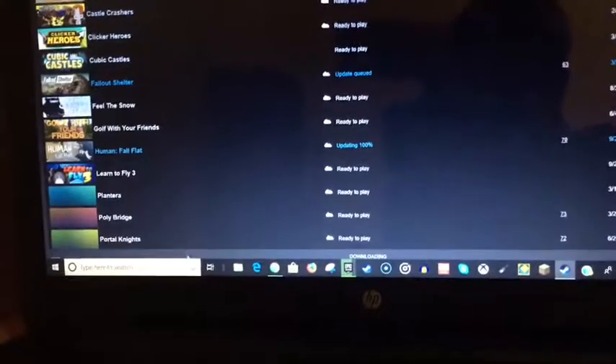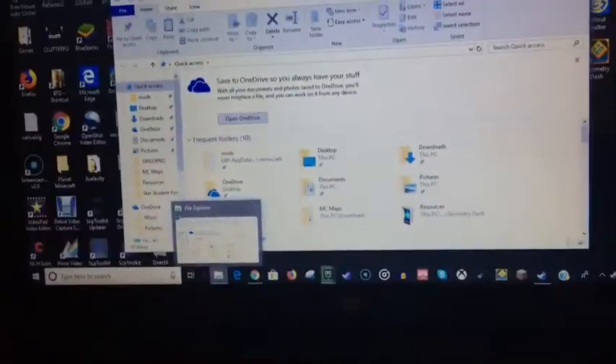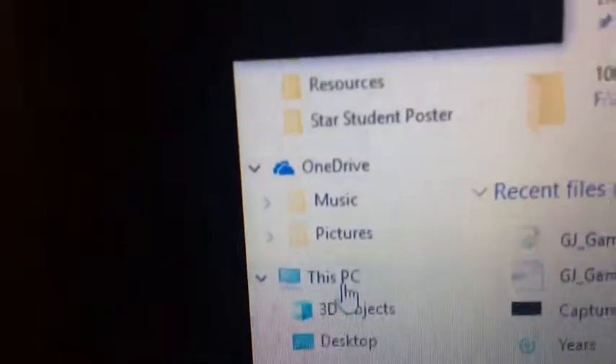Then you go and put it in your SD card reader. Go into your files — first you have to put in the SD card, whatever the thing is. Something down here should pop up — just X it out, X out everything that pops up.